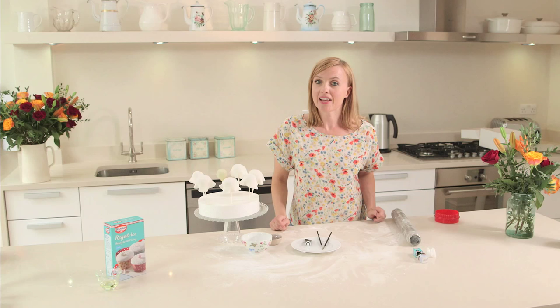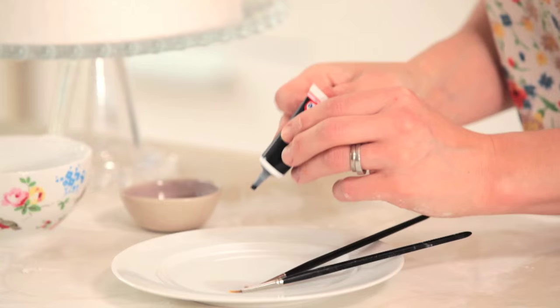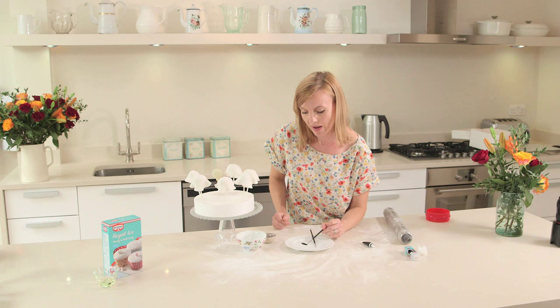So now I'm going to add some personality to my ghost cake pops by painting faces on them. I'm just going to use a tiny bit of Dr Oetker black gel colour with a tiny touch of water just to make it slightly loose so I can make it into an edible paint. And now I'm going to create some spooky faces.